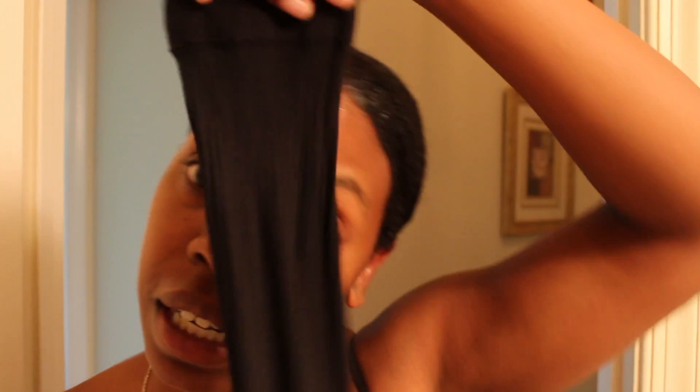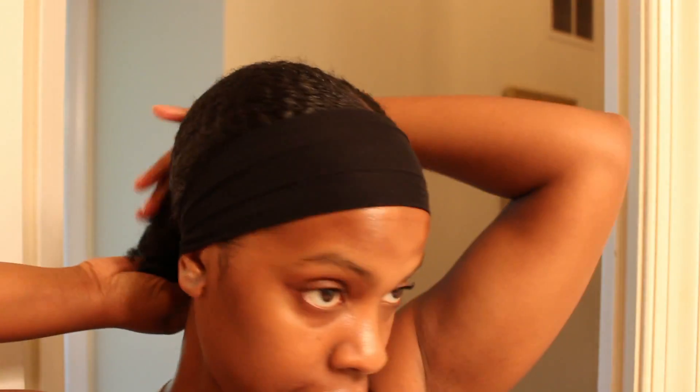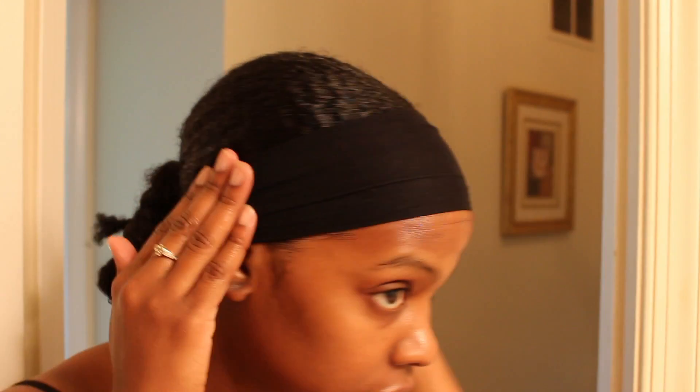Bam! Leg of a stocking. That's the most important part. I know y'all got legs of stockings you don't use anymore.